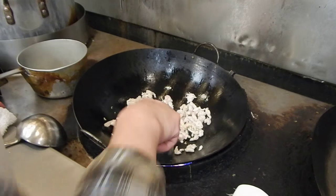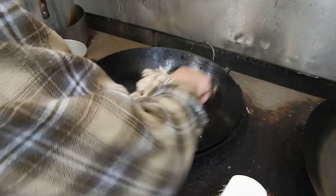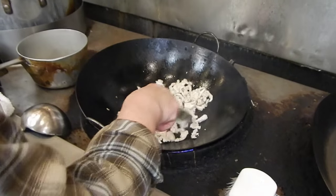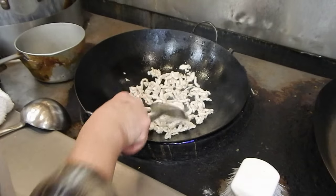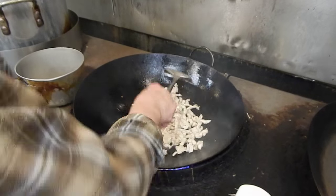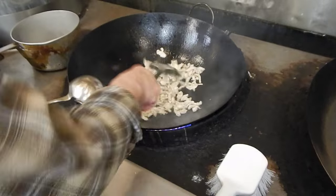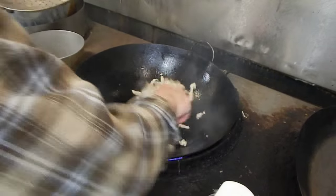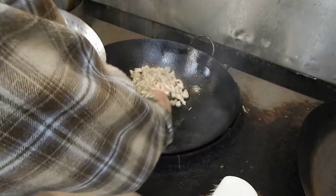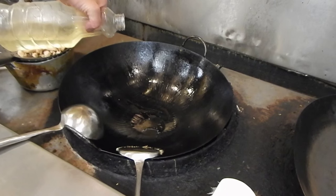If you cook them at home, make sure you don't turn the heat too high. Because you cannot do it too fast. If you lower the heat, you can take your time to stir them. You can tell when they are cooked. The chicken — you have to make sure it's well done. I think it's well done right now, so you take it out.